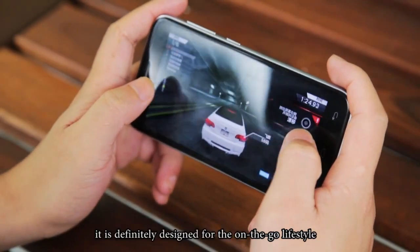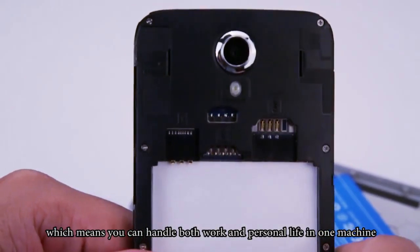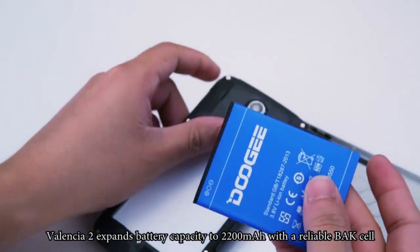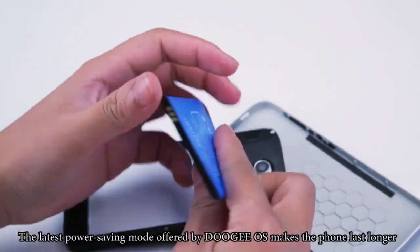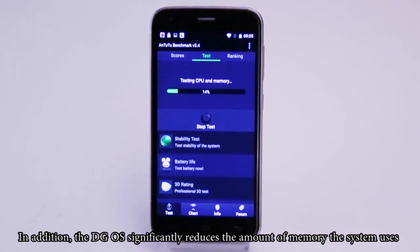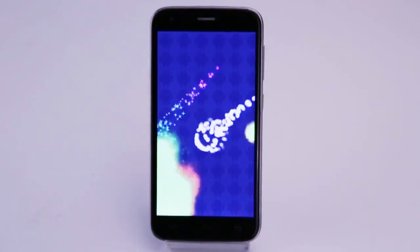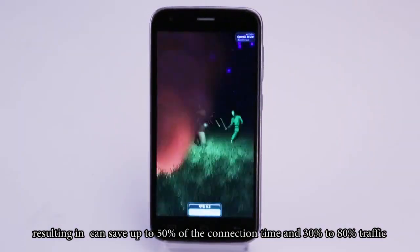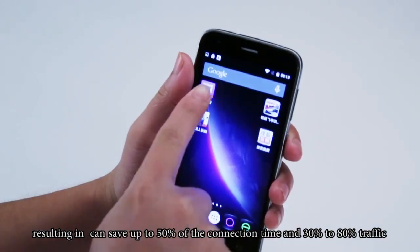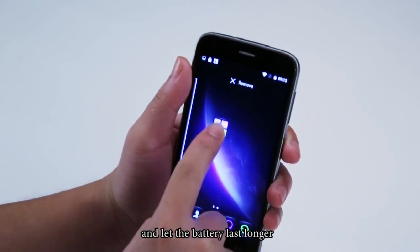It is definitely designed for the on-the-go lifestyle. What's more, the phone supports dual SIM card and dual standby, which means you can handle both work and personal life in one machine. Compared to the last generation, Valencia 2 expands battery capacity to 2200mAh with a reliable back shell. The latest power-saving mode offered by Duji OS makes the phone last longer. In addition, the Duji OS significantly reduces the amount of memory the system uses. Pure background can be achieved by 1-key acceleration, resulting in greatly improved performance. Intelligent gateway control is also available that can save up to 50% of the connection time and 30-80% of traffic. Smart awake power-saving technology is adopted to reduce power consumption and let the battery last longer.